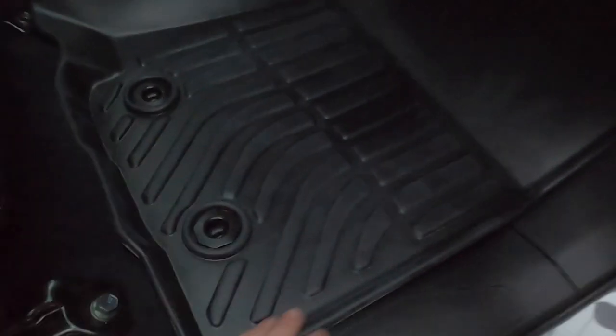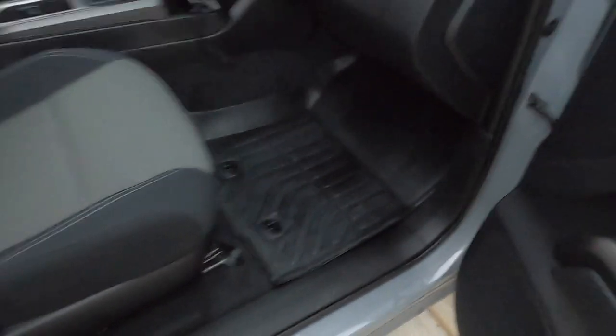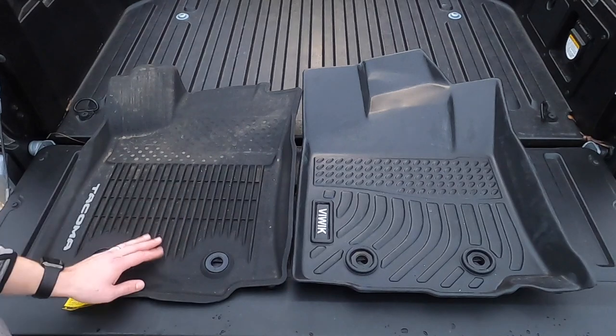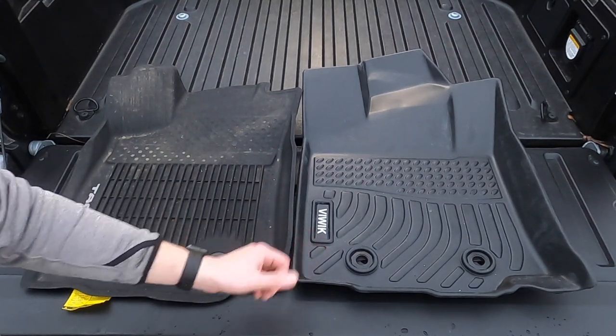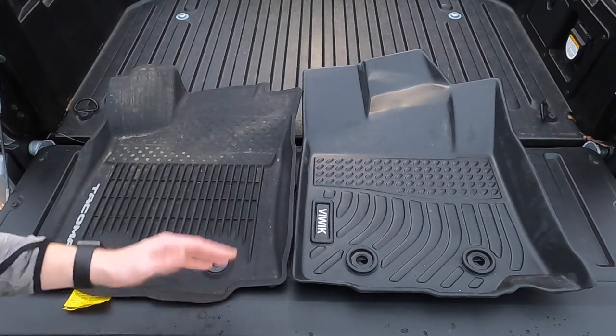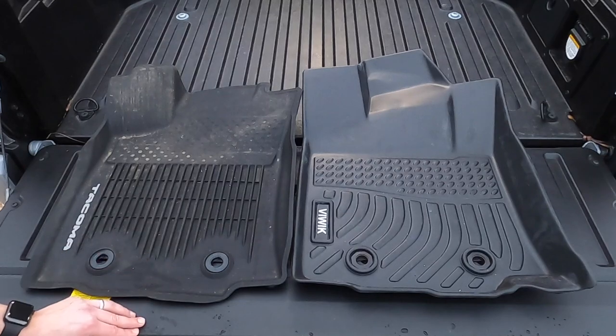So if you're looking to upgrade from the OEM Tacoma floor mats, the VUWIC is a good option. It's fairly well priced and the link will be down below in the description if you're interested. If you like this video, hit that like button and consider subscribing to the channel to stay up to date on all the latest video releases. Thanks for watching.